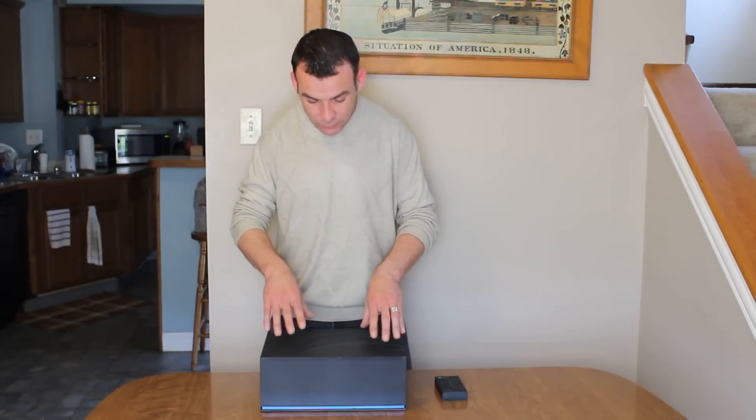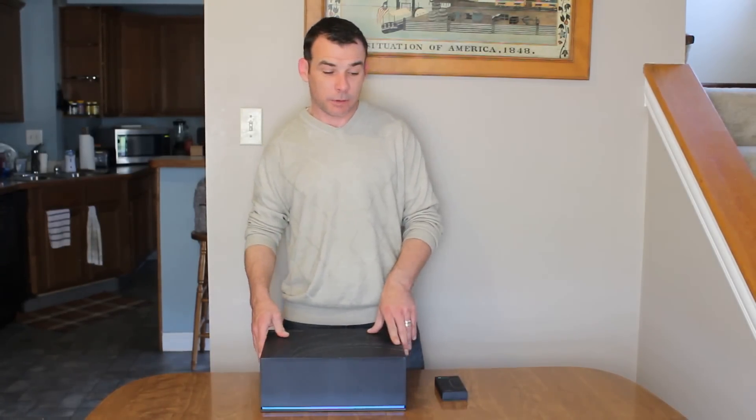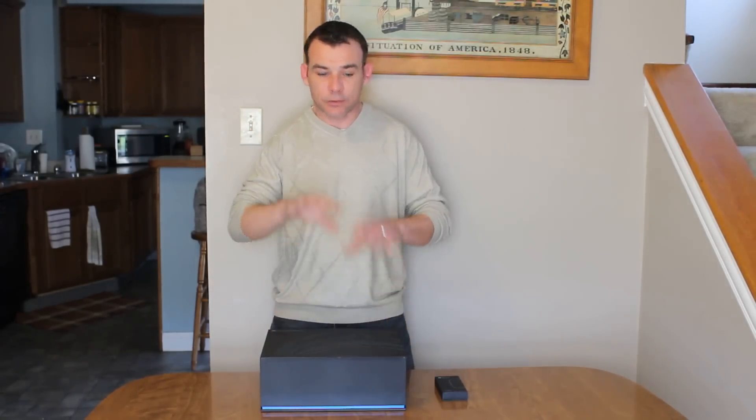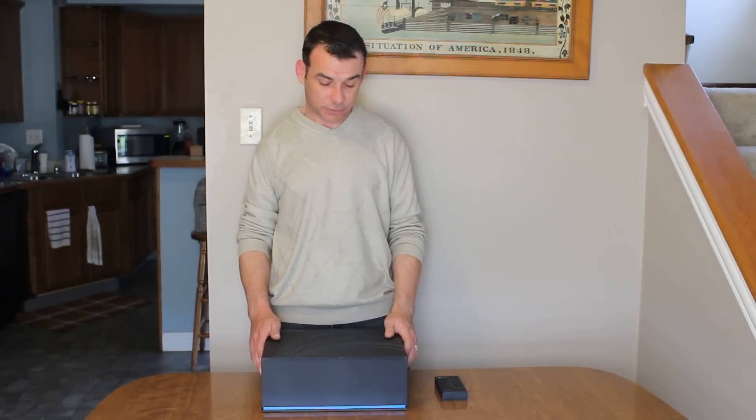So the Microsoft HoloLens, what is it all about? If you don't know, I've put a link down the bottom that shows you the commercials and a few little links. It kind of gives you an idea of what it can do. Go away, watch those videos, and then come back, and then I can go briefly over my experience of it over the last 48 hours. Just don't get distracted by cat videos.